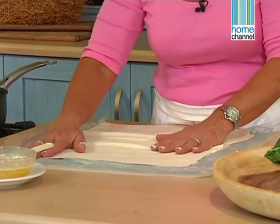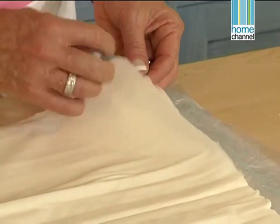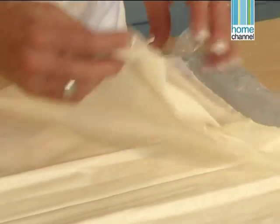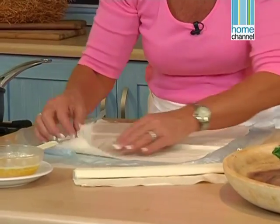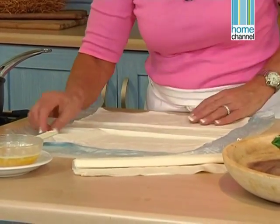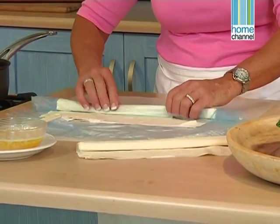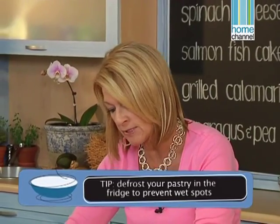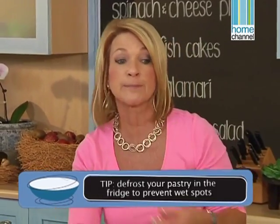Filo is simply flour and water — it really doesn't need to be in the fridge at all. We need about five sheets for this recipe. I suggest you count them out, take off what you need and put the rest away, because it's going to dry out and then it's very difficult to use. The part you're not using needs to be rolled up and sealed very well because you can re-refrigerate or even re-freeze it. When you defrost filo it should always be defrosted in the fridge, never out of the fridge, because you'll end up getting wet spots on it.